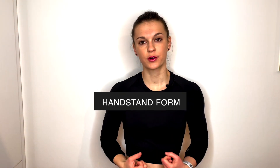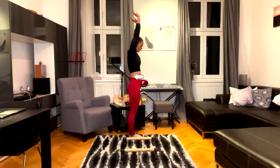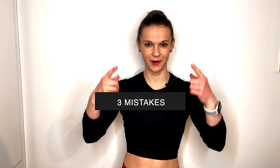Before we get started, let's make sure we understand what a good handstand form should look like. First of all, you want to have your shoulders open and elevated. Secondly, you want to have core tension, and thirdly, your legs should be tensioned, pulled together, and perfectly aligned with the rest of your body. These three important points also give us the three most common mistakes, which we're going to look at right now.